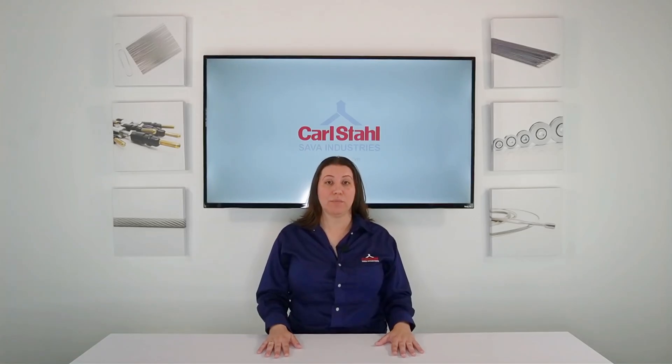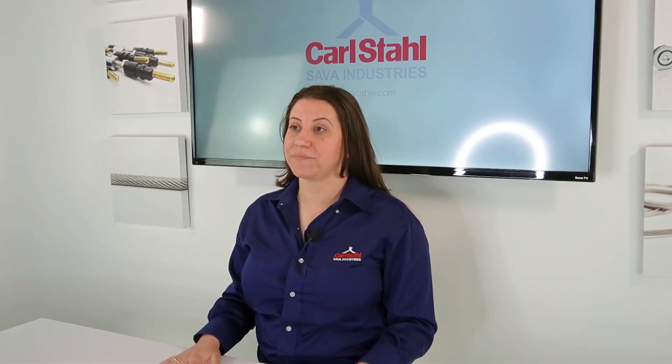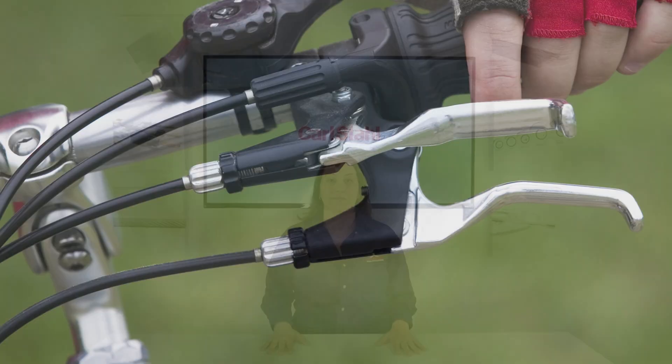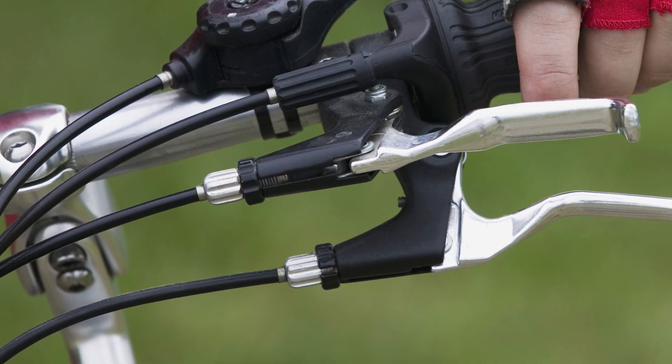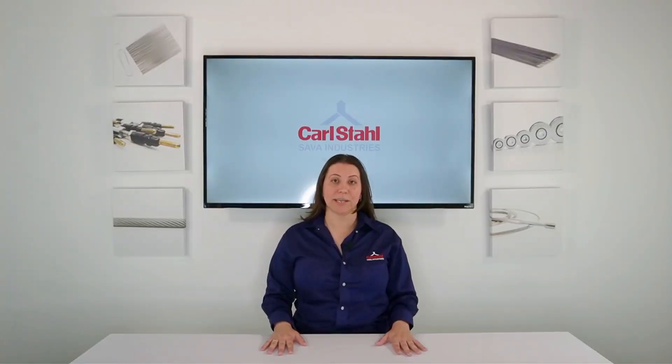Once you've selected the core cable, the conduit plays an essential role by guiding the cable along its path. This system is rooted in the principle that motion always seeks the path of least resistance. This is important in applications like hand brakes on a bike — the cable's conduit ensures smooth movement without the need for mechanical support. Additionally, the conduit protects the cable from external damage.